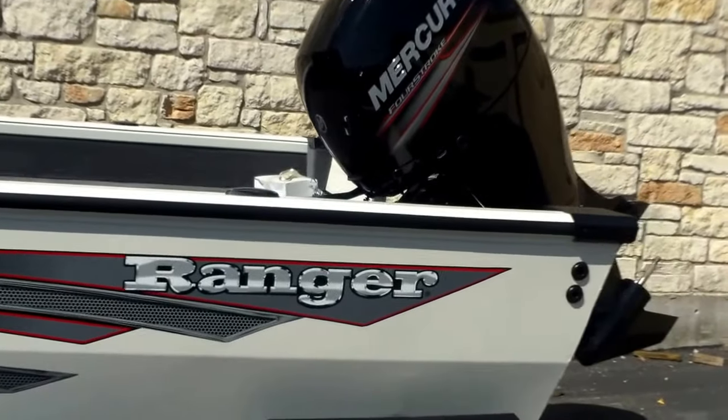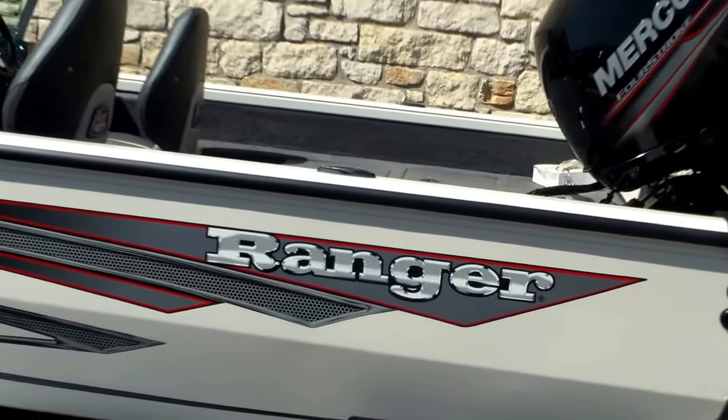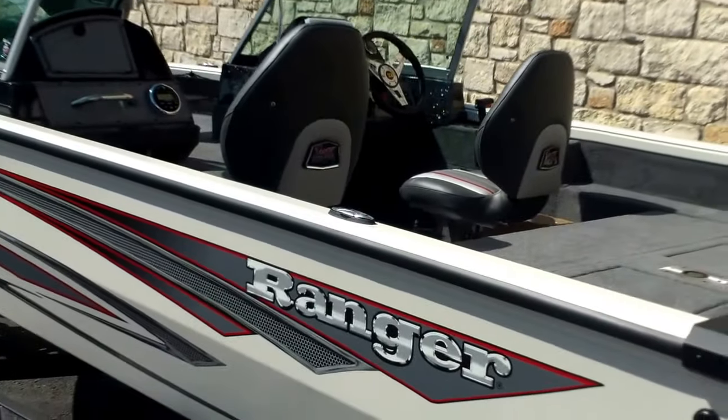Mercury four-stroke 150 — that one will come with a three-year manufacturer warranty. Also on the consoles with the walkthrough, you'll see they are fiberglass, which is a really neat feature since many brands make those aluminum.